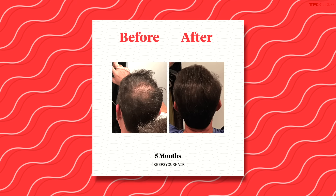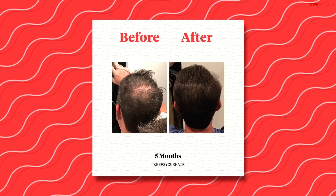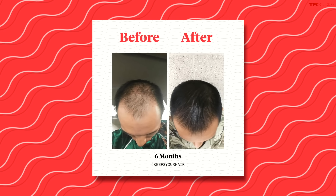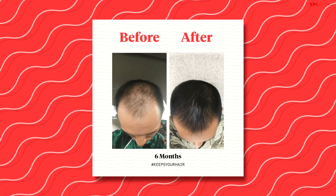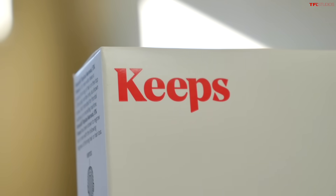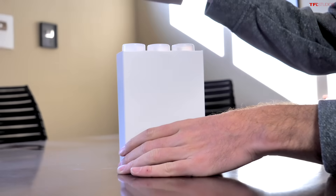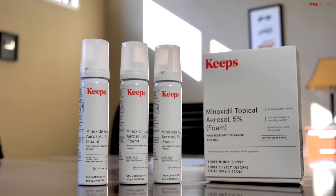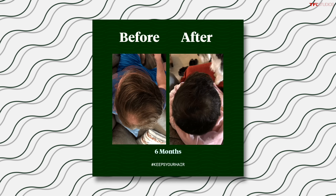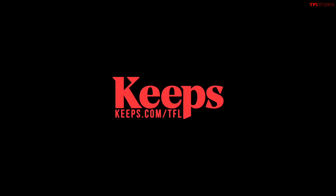Hey guys, Tommy here with a little bit of a secret — every man on my mom's side of the family has some sort of male pattern baldness. Two out of three guys will experience male pattern baldness by the time they're 35, and you want to catch it early. Thanks to Keeps, you can visit a doctor online and get a prescription sent directly to your house. Keeps offers one of the only generic FDA-approved hair loss products, at a price you've never seen before. Go to keeps.com/tfl or click the link in the description to receive 50% off your first order.